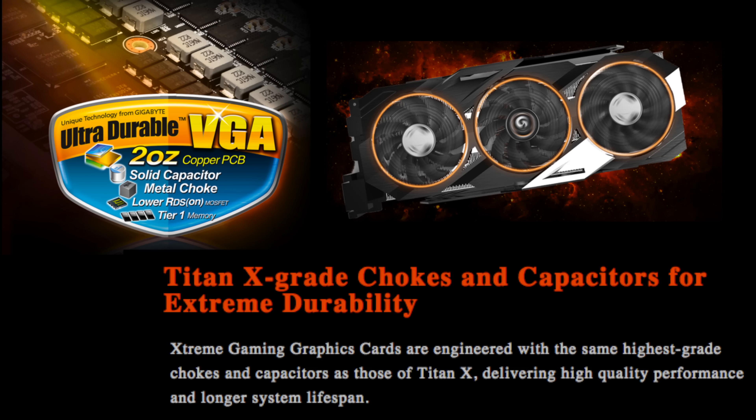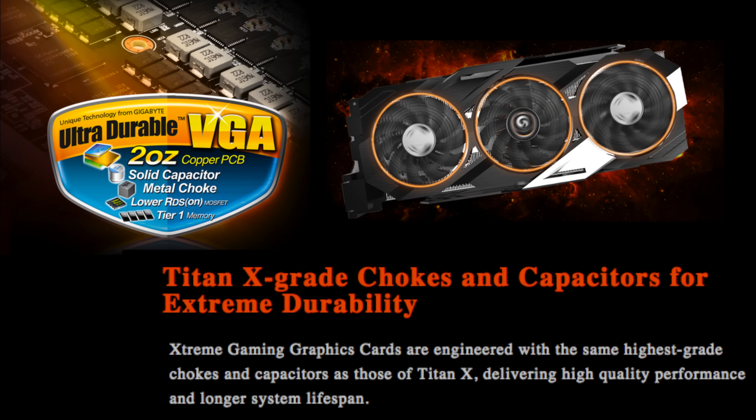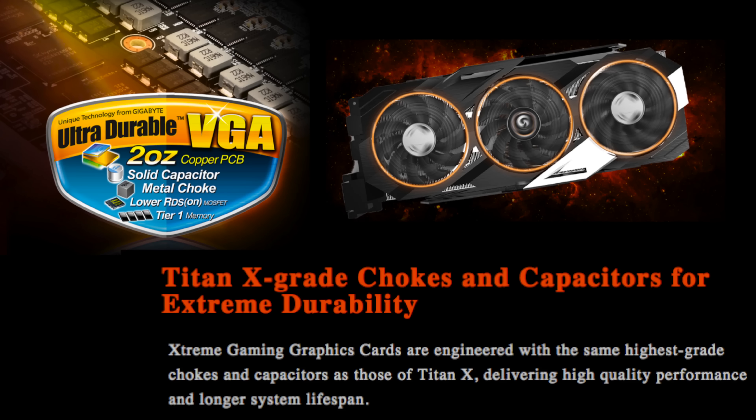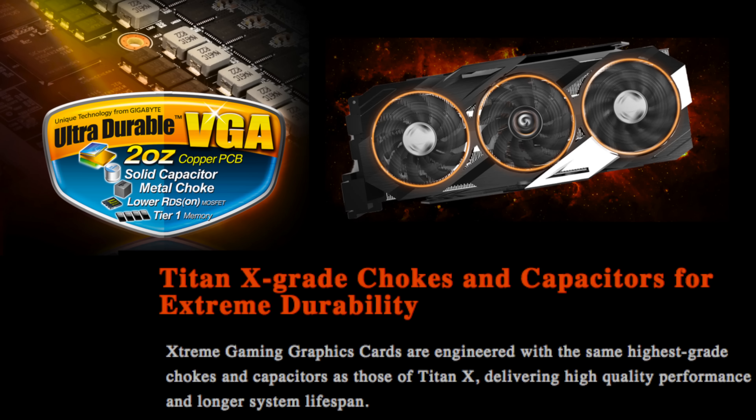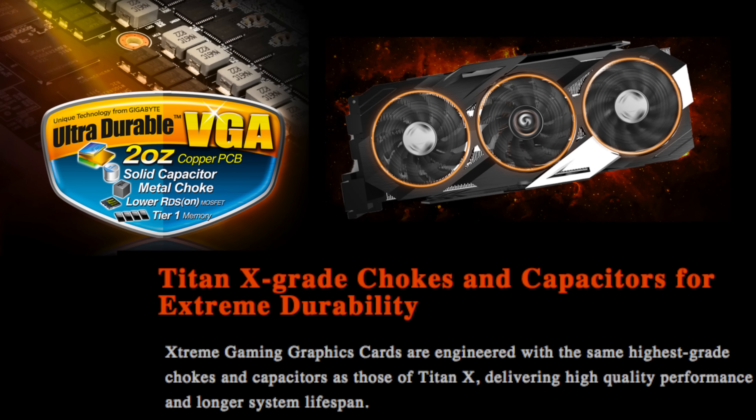Right out of the box, the base clock is 1216 MHz and the overclock boost is 1317 MHz — that's almost 2,000 points above the standard reference clock speed. And this card stays cool. Last but not least, on the back of the card you can see there are two SLI fingers. Yes, this card can be done in quad SLI.